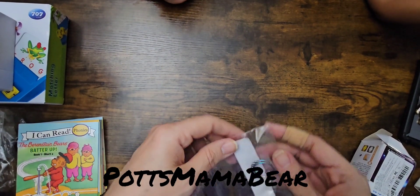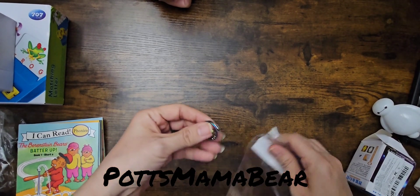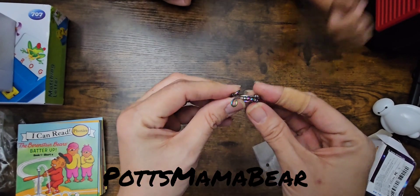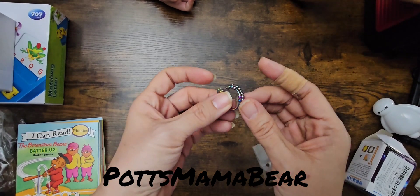Here is another thing — it's a ring, obviously, but it's got like all these little beads on it. I love playing with stuff like that.